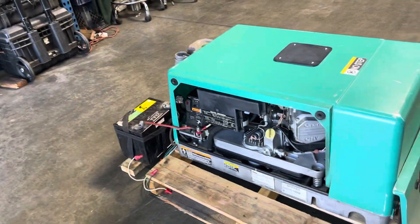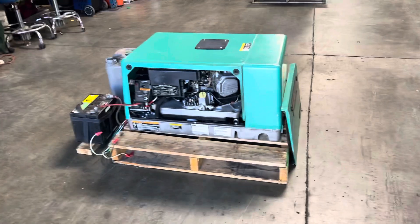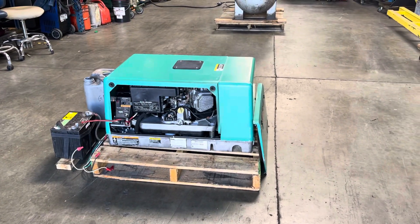Okay, that is the Onan 5500 watt RV generator.